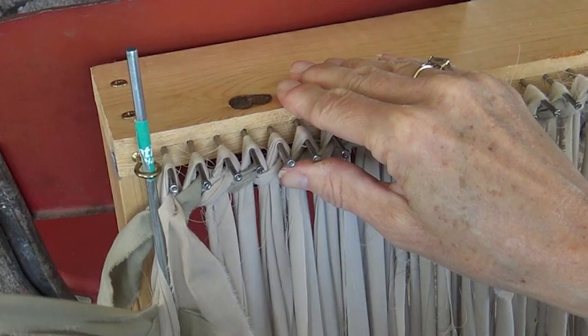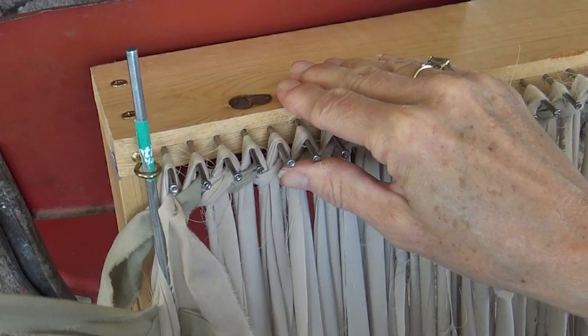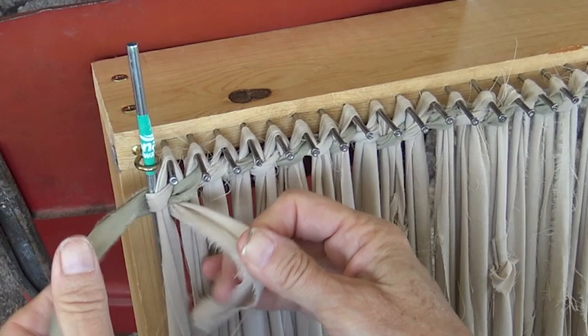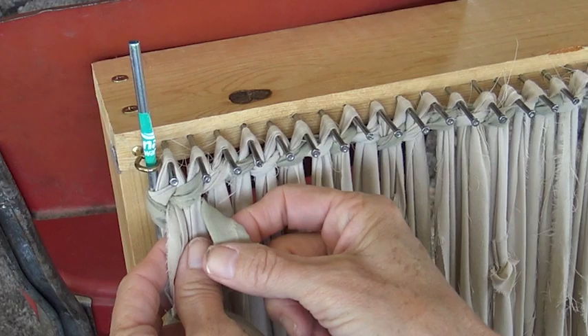So I have my cream on the front and the green on the back — we just trade places. And so now my cream comes up and my green goes back. And while I'm back there, I'm going to bring my green forward. And now we're ready to go back the other direction.